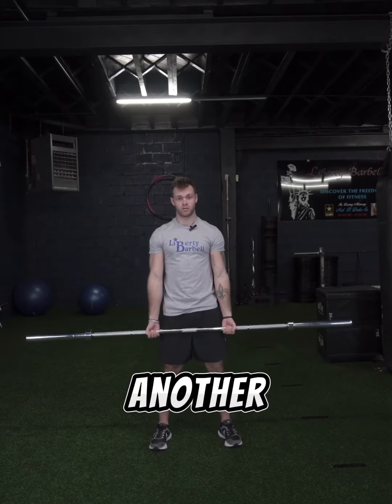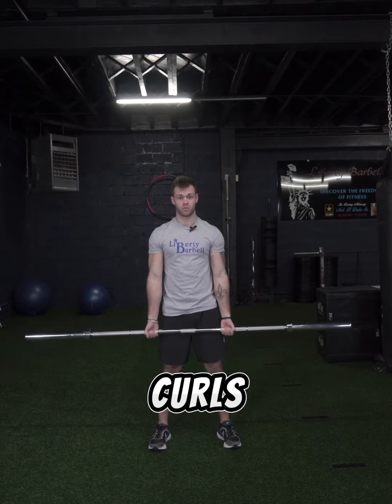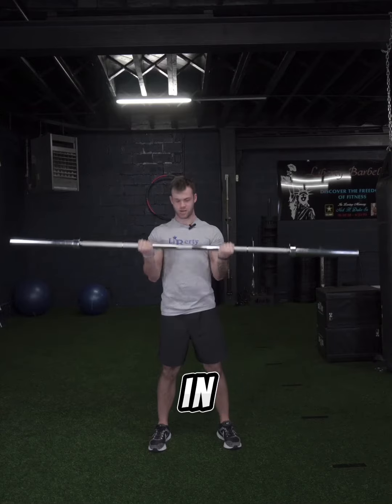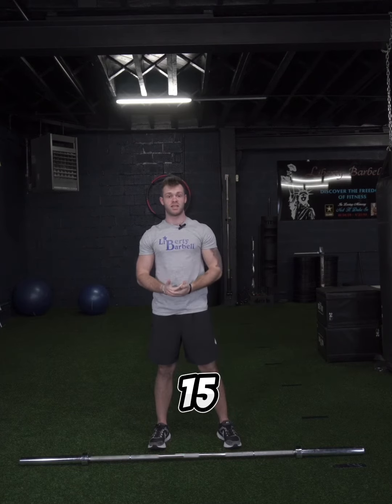Now here's another barbell exercise you can do — bicep curls with a barbell. Make sure that you squeeze your lats together and just want to feel it in your biceps. You can do variations depending on how heavy it is: four sets of 15, maybe three sets of 25. If you're going heavy, maybe just go six to eight reps.